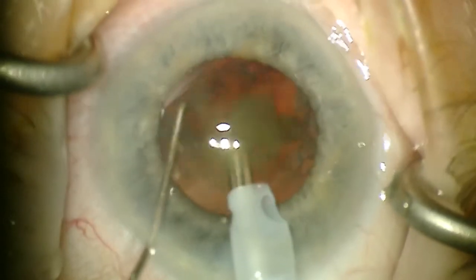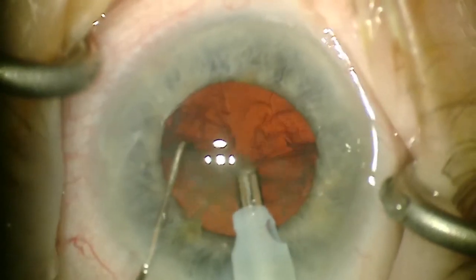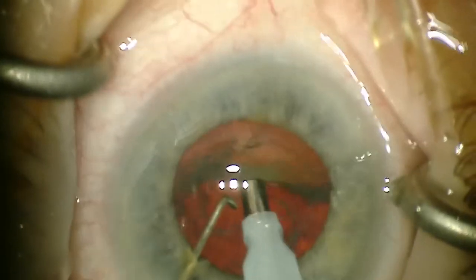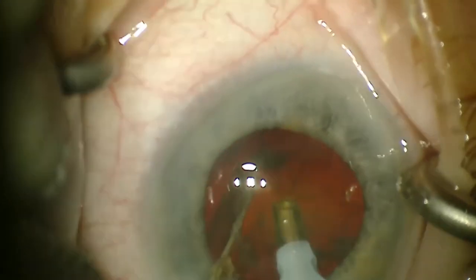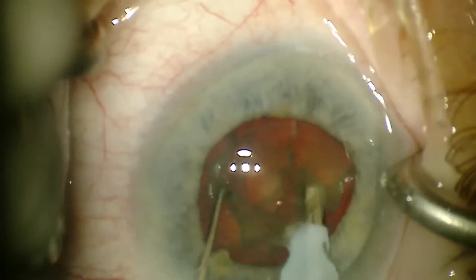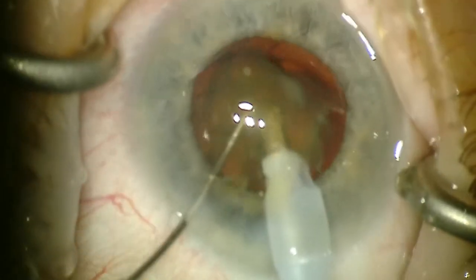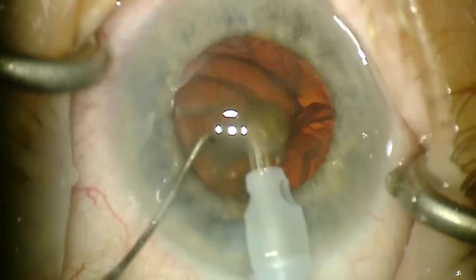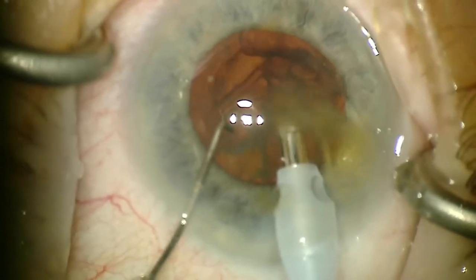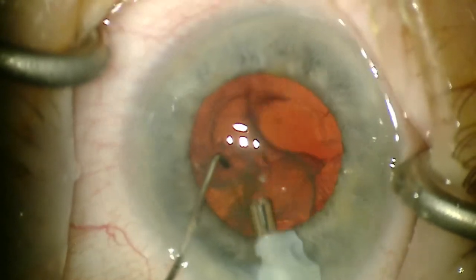This is not too dense a lens, about a 2 to 2.5 plus NS, and you can see the Stellaris unit with Venturi-type fluidics is easily able to disassemble the lens and aspirate it quite quickly with FACO emulsification. This is in real time, a non-edited FACO here. I typically just do a four quadrant chop, sometimes a six quadrant chop.